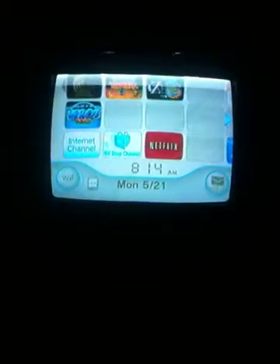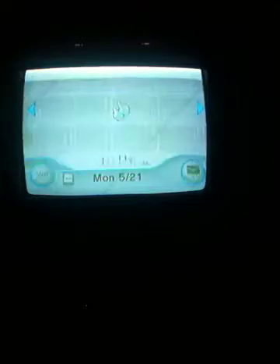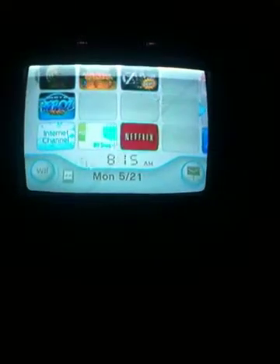After you click on Homebrew, hold the power button on your iPhone and the home button on your iPhone — hold it for like 20 seconds. The whole screen will turn black and you'll see your whole Wii loaded into your iPhone, like right here, you can see it on your iPhone.